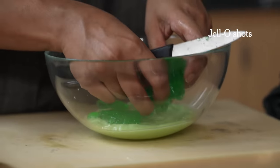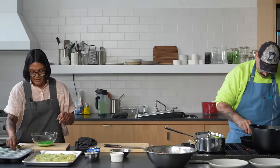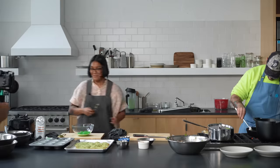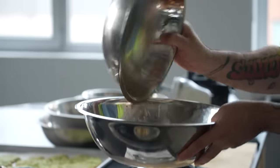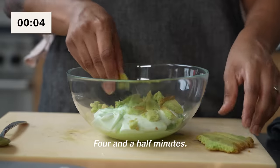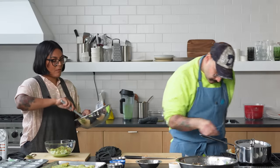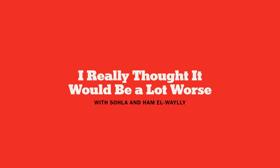Maybe I'll put them all in here. Last minute pivot — it wouldn't be right without a last minute pivot. Are you laughing at my creation? I wouldn't. Now I'm gonna combine all my salad components — the dressing. Four and a half minutes. That's not bad. Just a single lime cookie. I really thought it would be a lot worse. That should be the name of the show — I really thought it would be a lot worse.